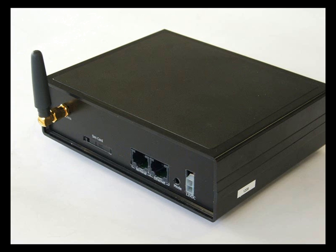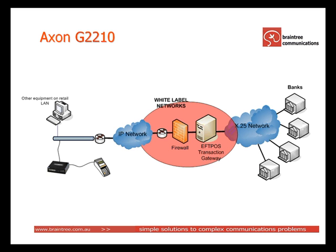This slide demonstrates the process of converting the transaction to IP. In the first step someone swipes the card through the FPOS terminal which raises a telephone call. This telephone call is answered by the Axon G2210 which acts as a telephone exchange and a modem rack. It trains up, extracts the FPOS AS28A5 message and sends the transaction via an IP network to an FPOS service provider — in this case White Label Networks. That transaction is then converted into a format that is carried over an X25 network to the appropriate bank. The bank processes the transaction and sends the acknowledgement back through the network using a reverse path.